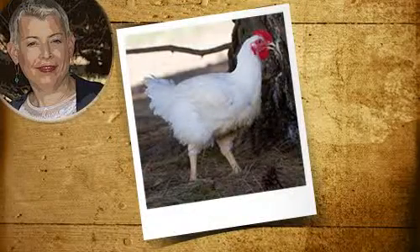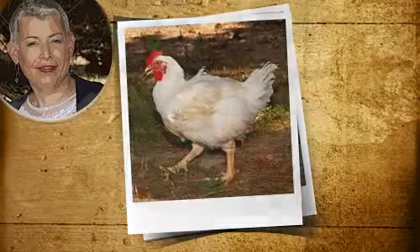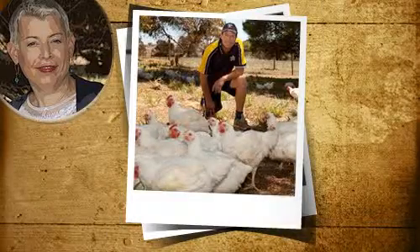Hey guys, I'd like to take you on a virtual tour of a Barossa farm so you can understand what it takes to produce a well-brought up chook. Let me introduce Bill, a Barossa poultry farmer who helps rear our chooks.